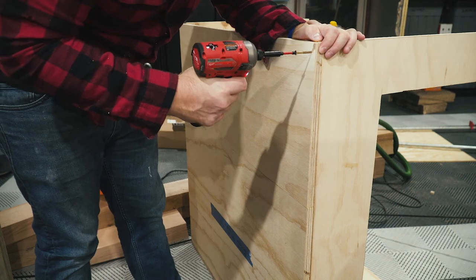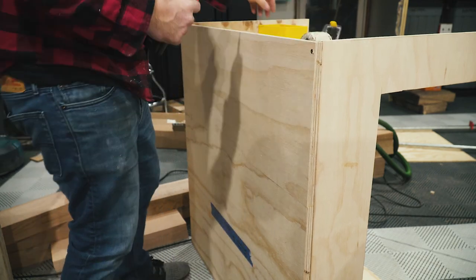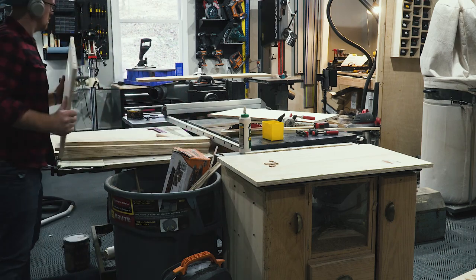After all the panels were installed, I installed the back panel just to square everything up and make sure everything was secure before adding any more pieces, especially the drawers. I also drilled out a hole in the back for a power cord so I could eventually wire up all the electronics.